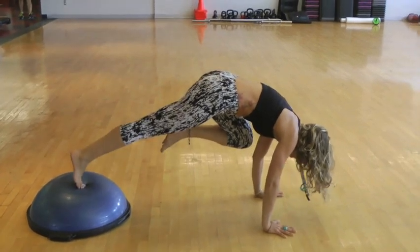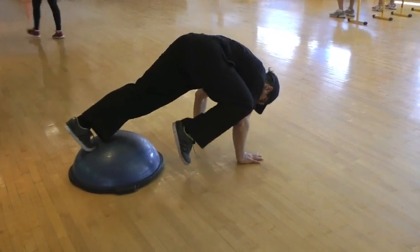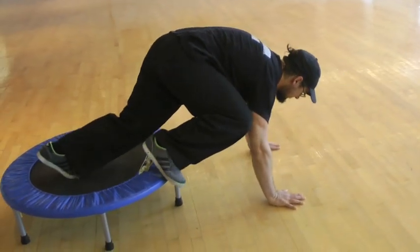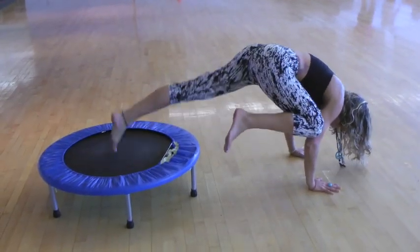The first exercise is on the bosu ball. You basically bring one knee towards an elbow and then you try getting a little hop with your bosu ball. You could do something similar with a trampoline. There's going to be a lot of weight bearing on the hands, so try and warm up the wrists beforehand.